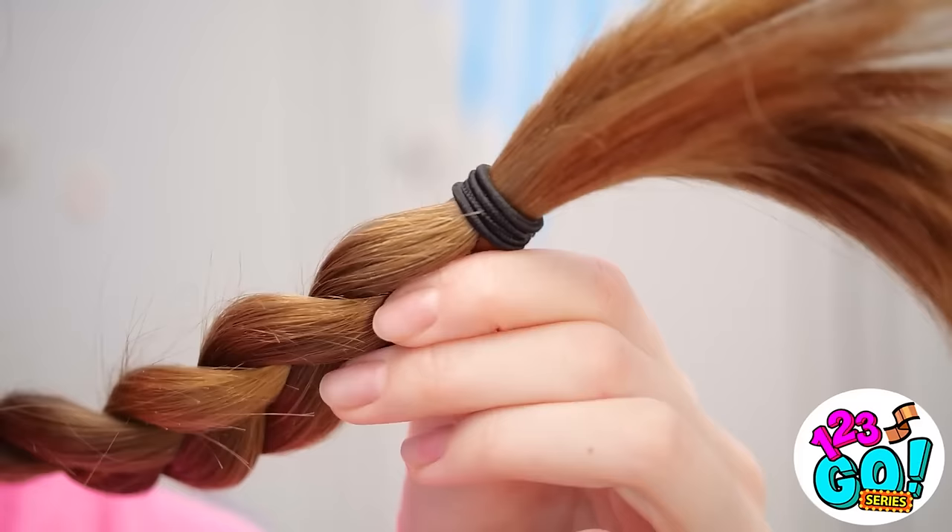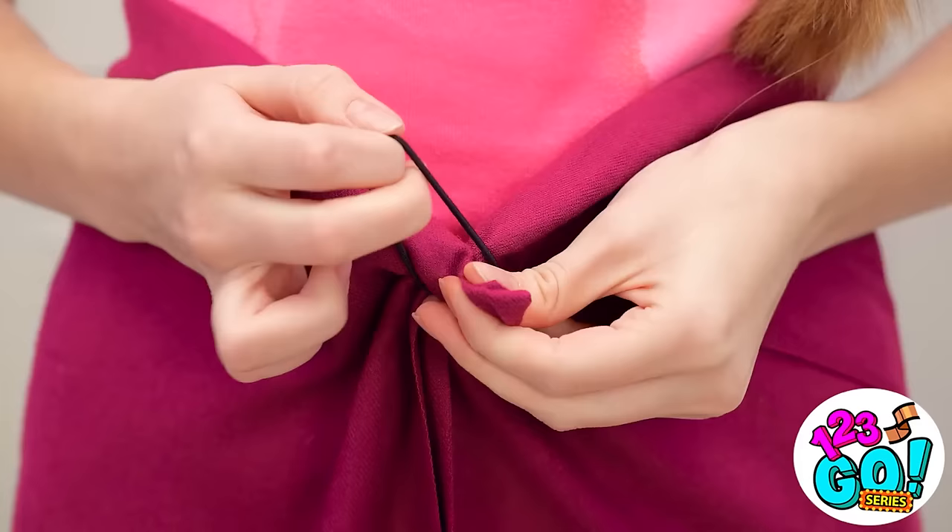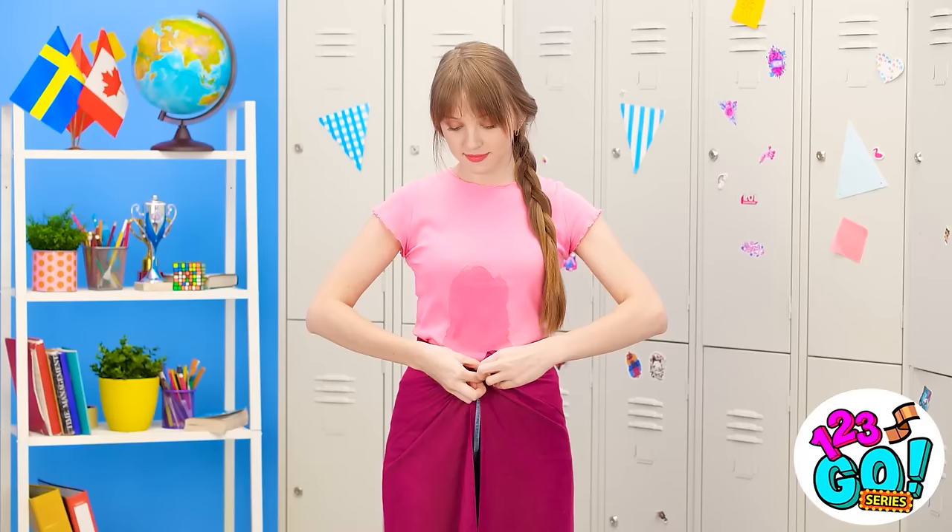I don't have time to change. Hold on… Maybe I don't have to… I've got everything I need right here. I think this might work. What am I waiting for? I'll open up Betty's scarf and then wrap it around my waist. I'll hold the ends together and use my hair tie to secure them. I'll make sure it's tight. I don't want it falling down.